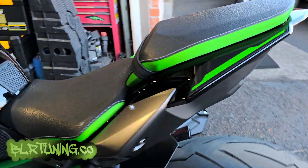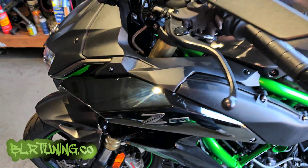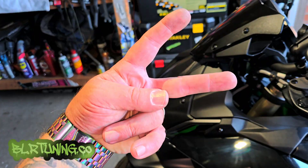Anyway, I'm Bill with BLR Tuning — go check us out, we've got tons of Dynojet products, lots of parts and accessories coming. We are also now a TST Industries dealer so you'll be able to get yourself some taillights and blinkers. Go check us out at blrtuning.co — I'll catch you guys in the next one, thanks for watching, peace.